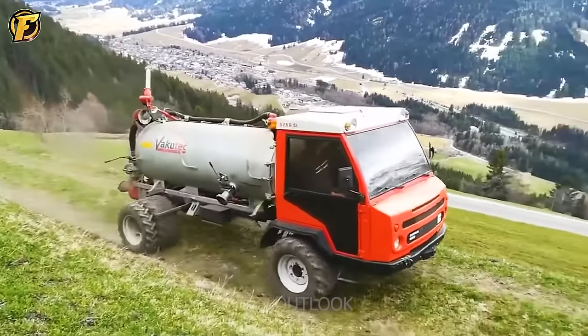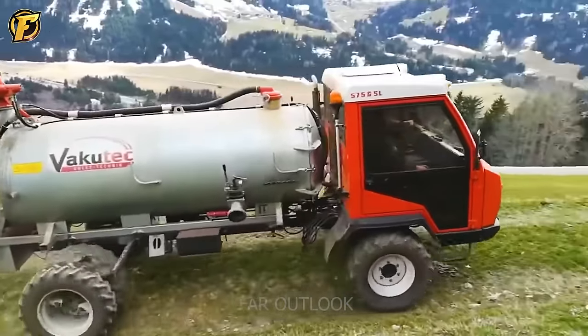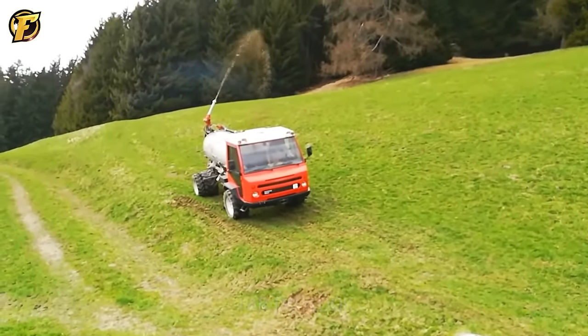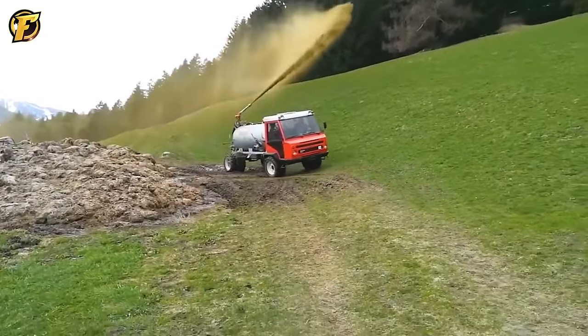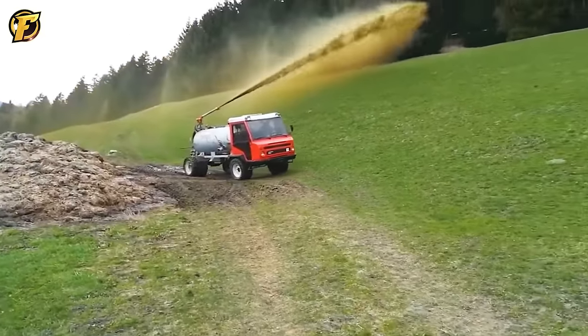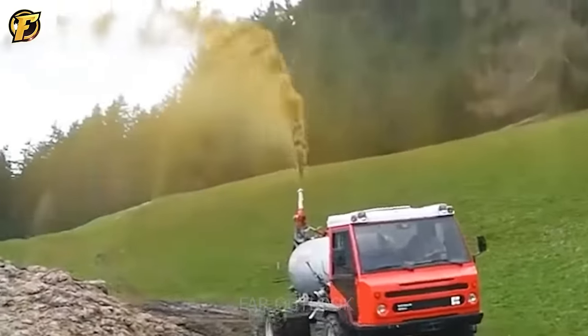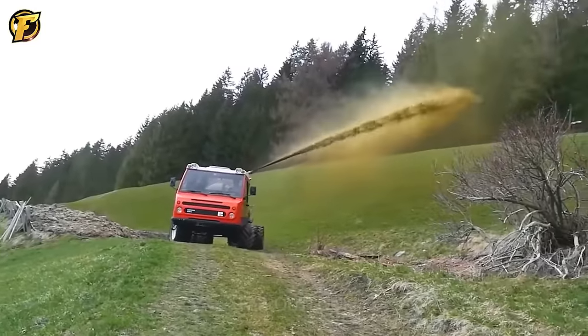They are transporting liquid fertilizer using a Reform Mule 575, which has a 25 cubic meter tank and a high-pressure pumping system capable of pushing liquid up to 80 meters. This process makes it easier to irrigate hill pastures and reduces lawn care time in difficult areas.